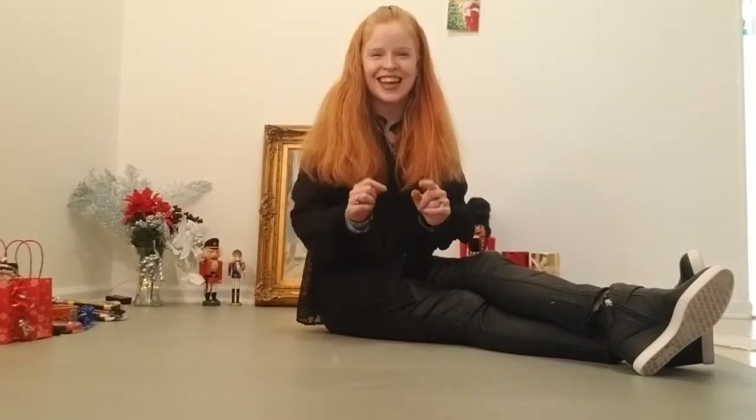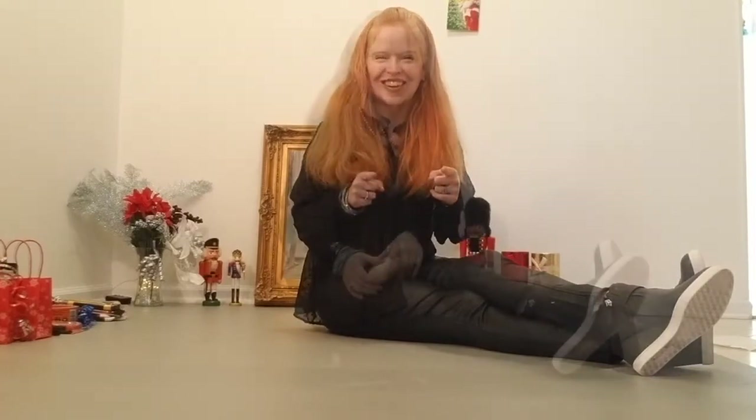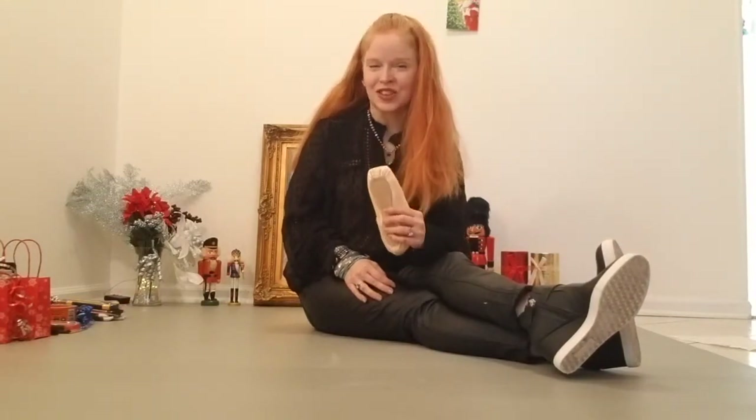I'm going to give you ten — yes, ten — ideas for last minute gifting for the dancer in your life, especially the pointe dancer. These are unique gifts, so instead of maybe getting a leotard or another gift certificate, why not get something really special and something they can actually use. Let's get started. Here are your ten last minute stocking stuffer gift ideas for the pointe shoe dancer in your life.